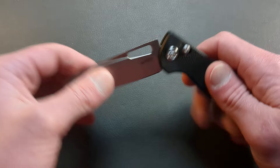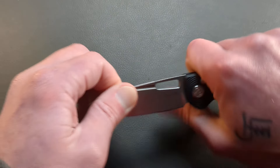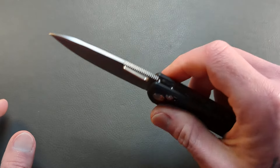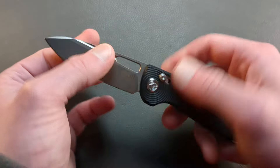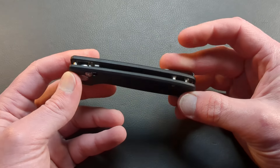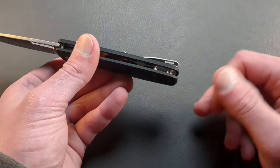This came nice and centered. This thing is solid. Usually a crossbar lock will have a tiny bit of play — a minimal amount — but this has no play in any direction, which is pretty impressive. That means the tolerances are nice and tight. You have some nice fine jimping up here, which will be nice and usable. This is a nice simple construction and Kubi executed it very well. You only have two body screws, going through the standoff, so you have flow-through construction, two standoffs, and a lanyard spacer as well.